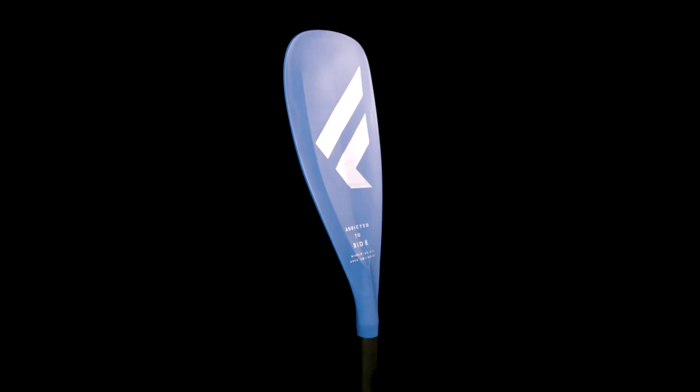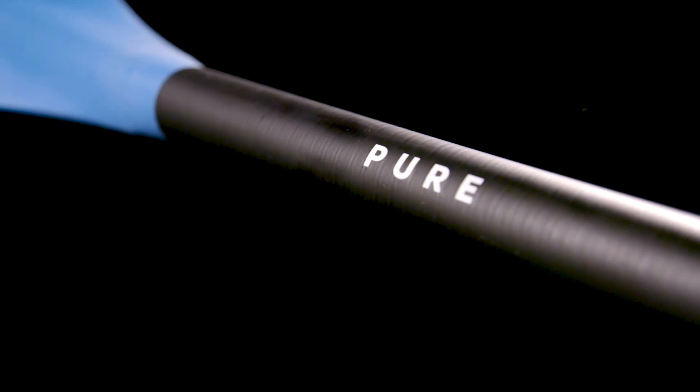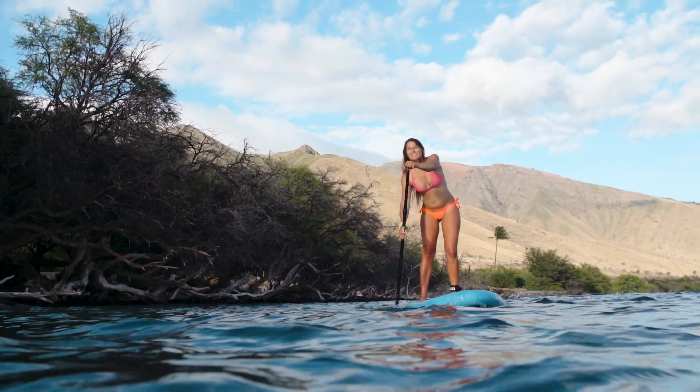If you're looking for great value for money, our Pure Paddle is the answer. With its 15% carbon composite shaft and solid 8-inch ABS blade, it's light in your hands and handles the usual contact in the early stages with ease.